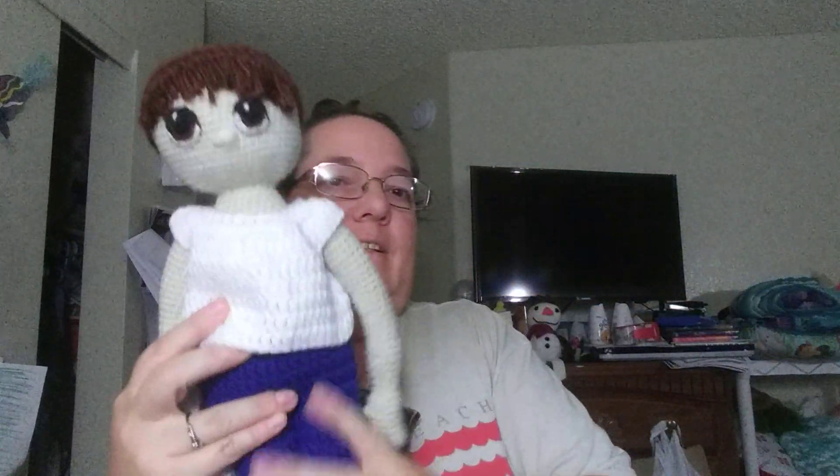I don't have any projects currently, other than kind of Thanksgiving prep type stuff. I'm trying to get some stuff organized and the house kind of clean. I do have a coat to make. And — one more thing — this guy got clothes! Ha ha ha!